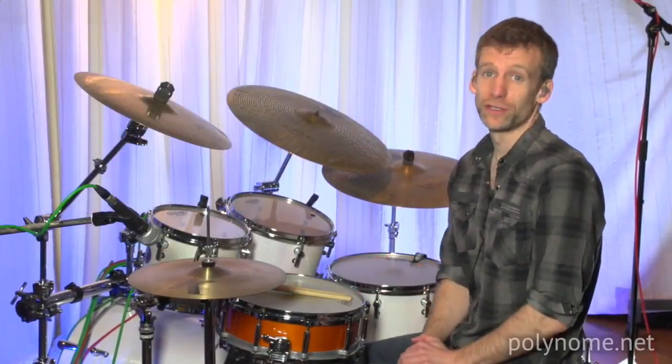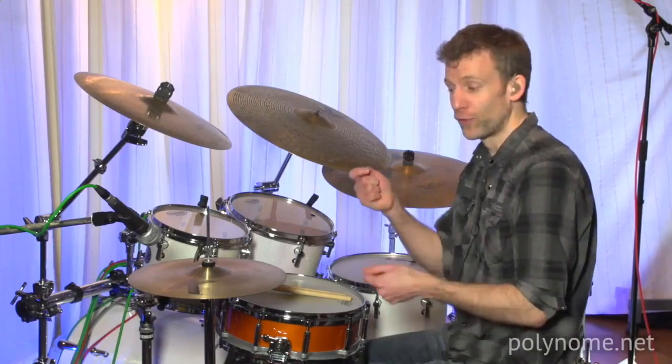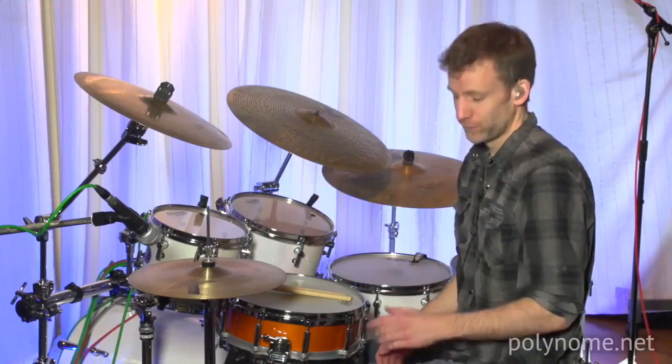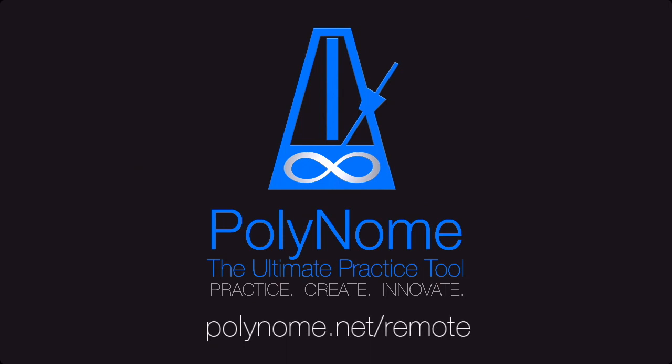This is just one way that you could use it. You could use it if you have a band with a song that's in four for a while and you want to jam on that, and then somebody's going to cue the next section. You can have this set up to go into 7/8 or whatever the next section of the song might be. Find out more about this at polynom.net.